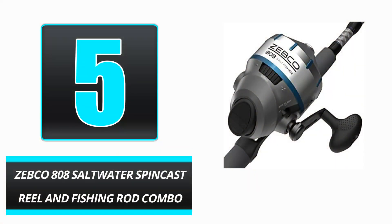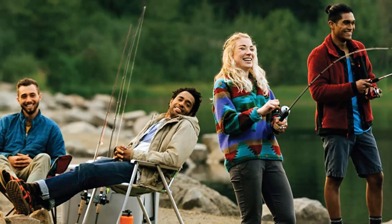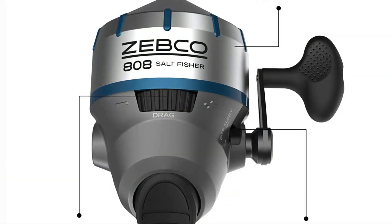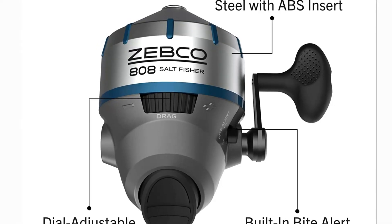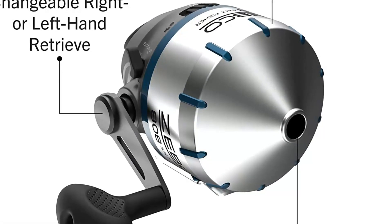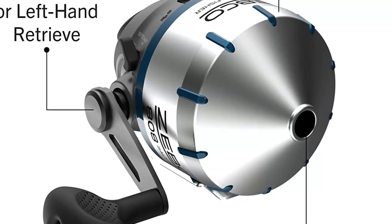Number 5: Zebco 808 Saltwater Spincast Reel and Fishing Rod Combo. The Zebco 808 is built primarily for saltwater fishing and has a sleek appearance. The built-in bite alert teaches beginner fishermen what it feels like to have a fish on the line, while the adjustable drag setting assists the fisherman in bringing the fish to the bank or boat. The innovative no-tangle design promotes an enjoyable day of fishing. The reel comes pre-spooled with 20-pound Zebco line and may be adjusted for right or left-handed individuals.